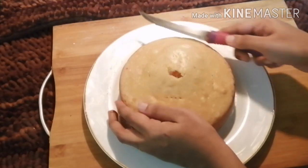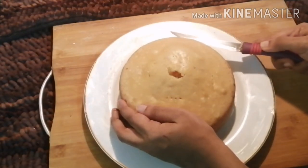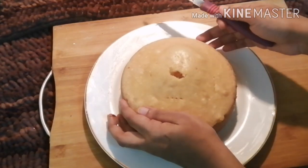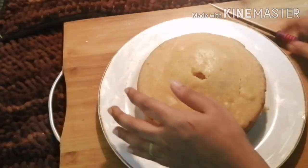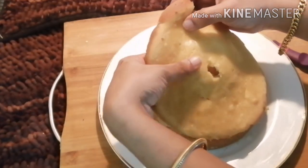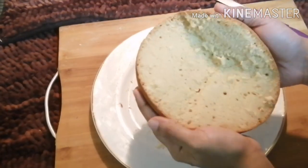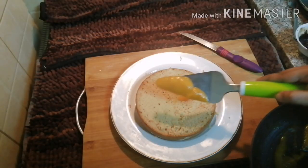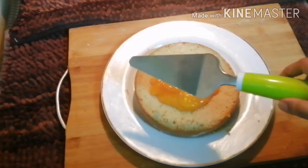We will cut the cake. We will mix it in the compost and mix it with mango glaze.